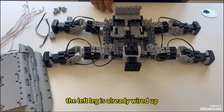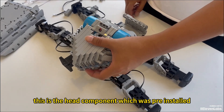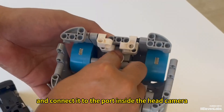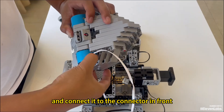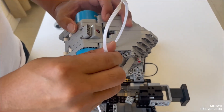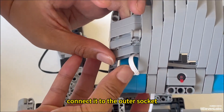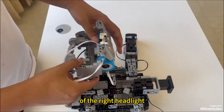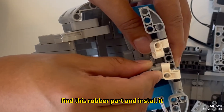The left leg is already wired up. Now, let's connect the head wires. This is the head component which was pre-installed. Take a fiber optic cable and connect it to the port inside the head camera. Then take out a 4P cable and connect it to the connector in front of the right eye light. Pass the other end through the rubber part to the left head light and connect it to the outer socket. Take out another 4P cable and connect it to the inner socket of the right head light. Find this rubber part and install it.